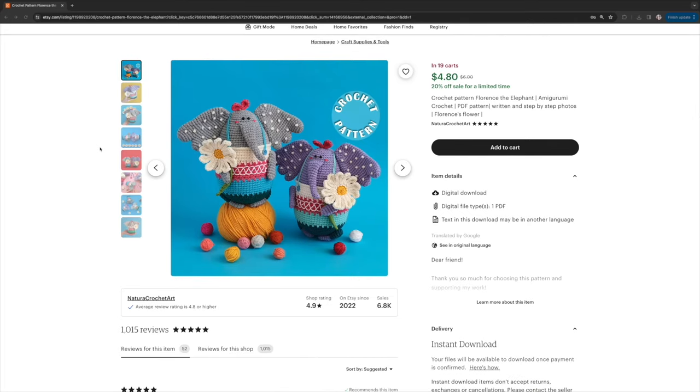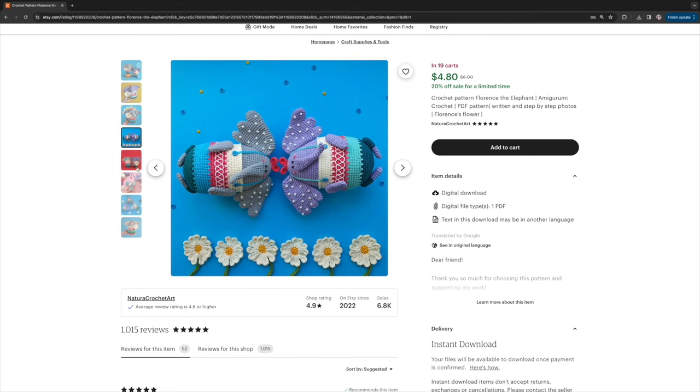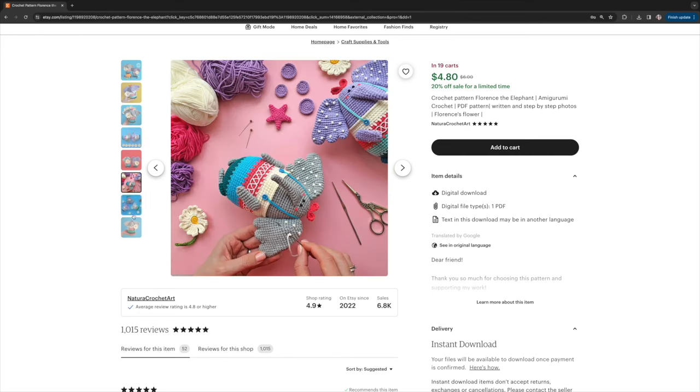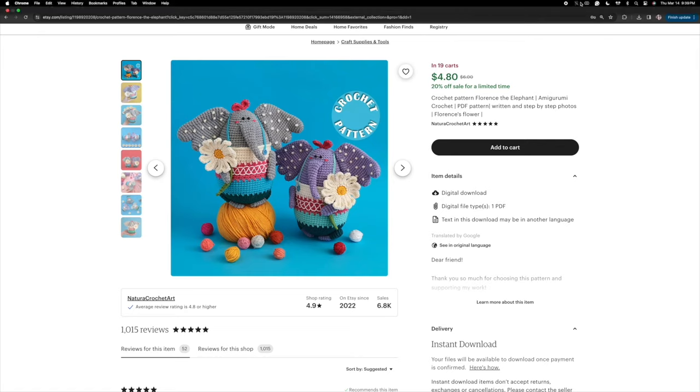Next is Florence the elephant by Natura Crochet, one of my favorite designers. I saw the bright colors and that darling daisy and knew it was the perfect springtime pattern. Natura Crochet's patterns are so unique, colorful, and stylized — I love everything about this designer. The little polka-dotted ears are such a perfect unique touch. This is listed as an intermediate pattern, so you'll want some crochet and amigurumi experience, but if you're looking for something uniquely colorful and fun for spring, definitely check this one out.